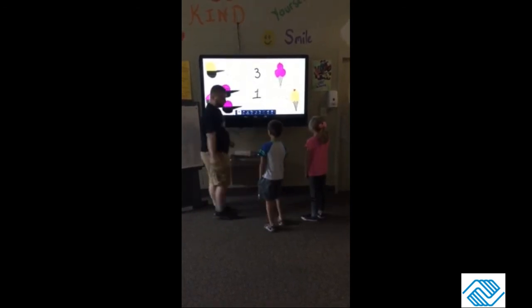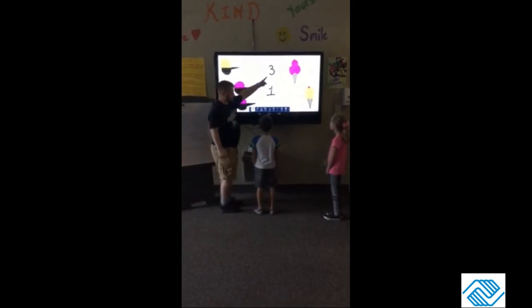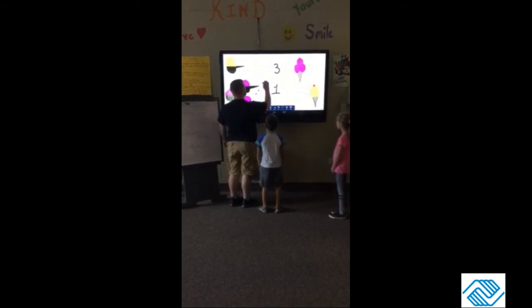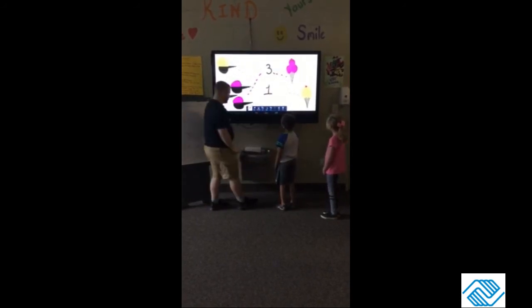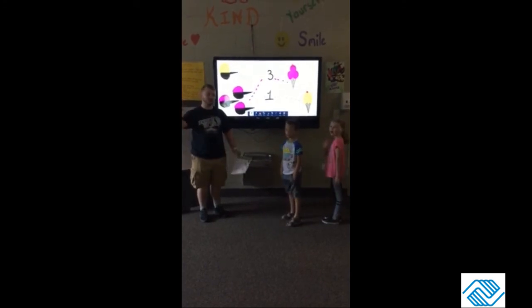Mark, your turn — how many scoops is here? Three. Does that match this number? Yes. So we're gonna pick another color and draw a dotted line to the three. And which ice cream cone is the match? That one, right. Hope you guys learned how to count the ice cream scoops, and we will see you tomorrow for another video!